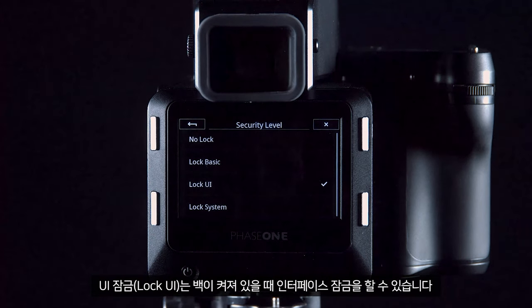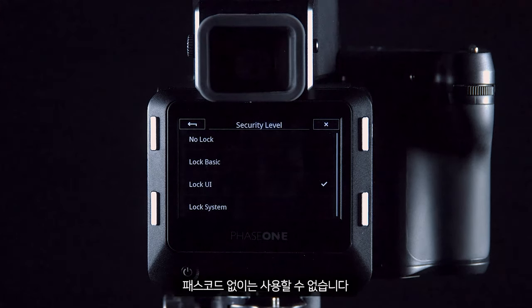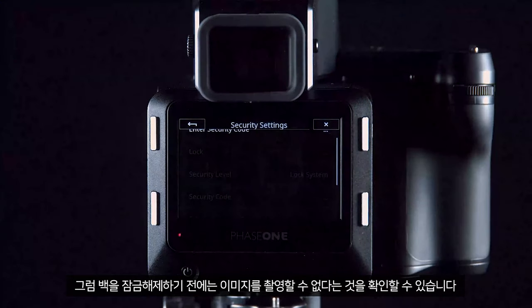Lock UI means if the back is on, you can lock the interface so settings cannot be changed, but the camera will still shoot. Lock System means the camera will be fully locked and cannot be used without the code. Here I will lock the entire system to show that I cannot capture images before unlocking the back again.